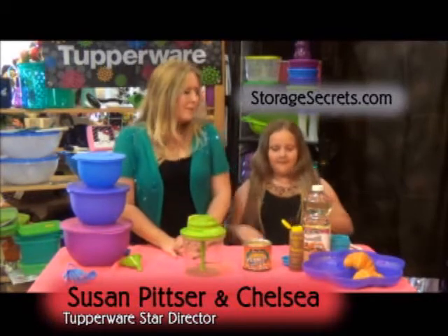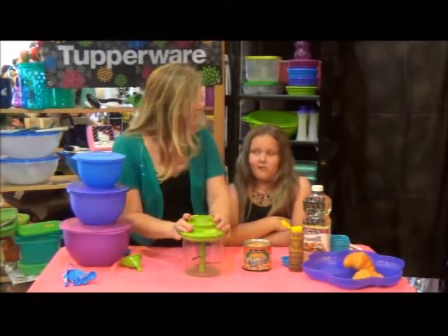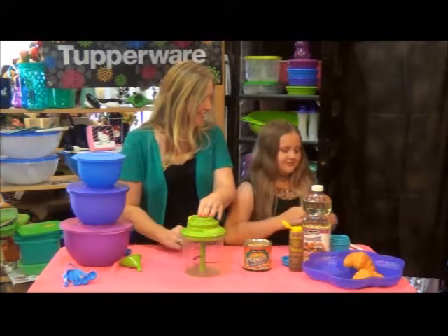We are going to make homemade peanut butter, something that we've been interested in trying, and you get to use our PowerChef with the pull-cord chopper — super fun and easy.